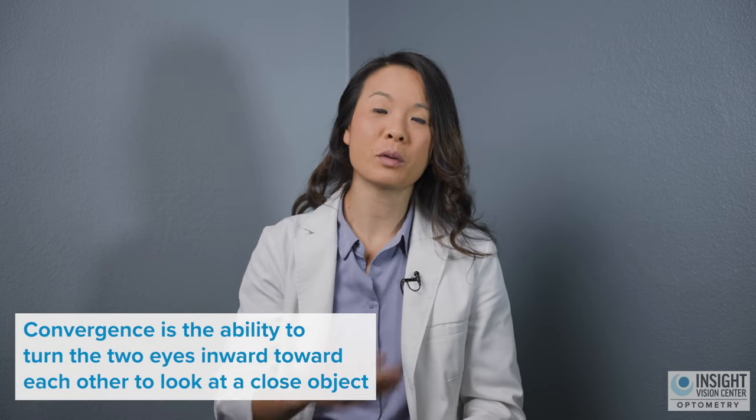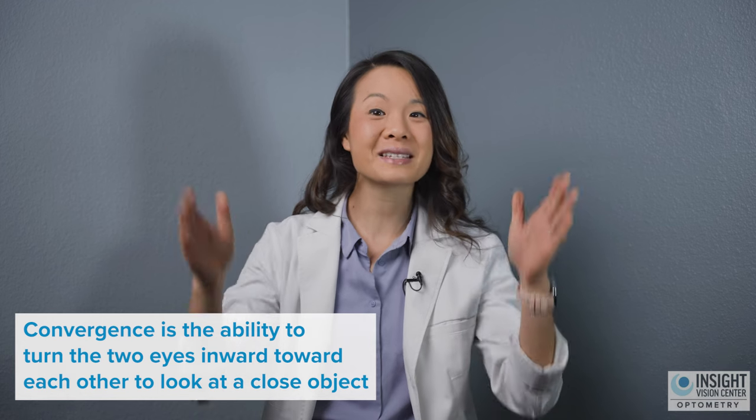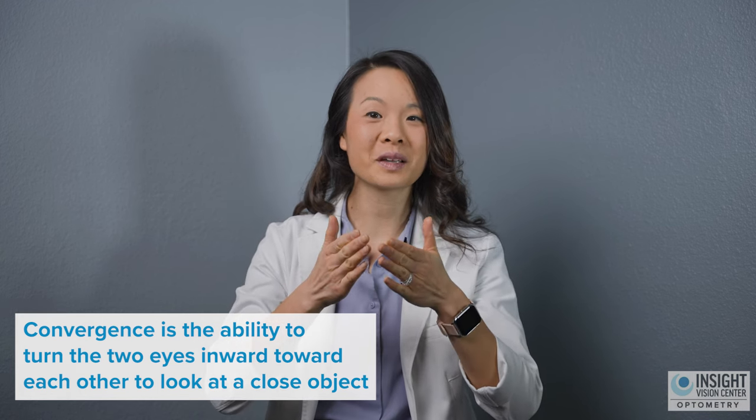Now why is convergence important? Well, when we read or look at our phone or even use the computer, our eyes must come together to look at the word that we're reading. If our eyes are not coming together exactly aligned — maybe they're slightly off — that can cause symptoms like double vision or blurry vision.